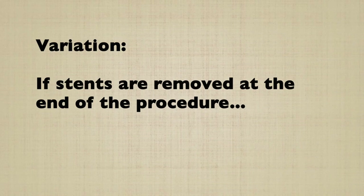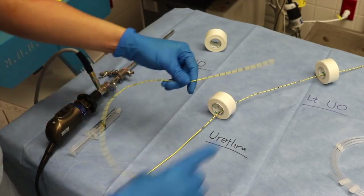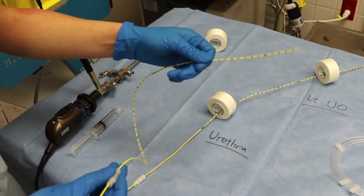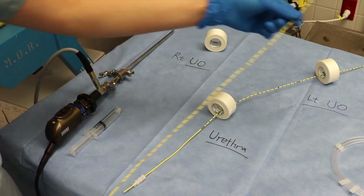In the case that stents are removed at the end of the procedure, they are pulled out through the urethra one at a time. Care is taken to note that all demarcations are present on the open-ended catheter. This is a precaution that aids in the identification of a possible ureteral transection.